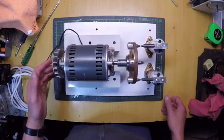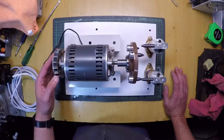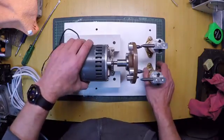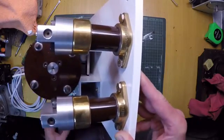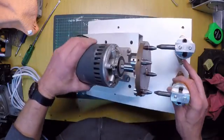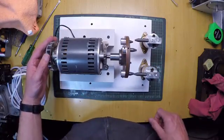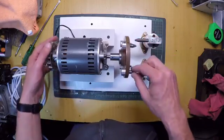This motor I basically found by chance on eBay — it's actually brand new, manufactured in 1975. I got it brand new in a box. Other bits and pieces: we've got these ceramic standoffs, also made in 1943, just army surplus or something. All the bits and pieces are basically scavenged from various pieces of equipment.